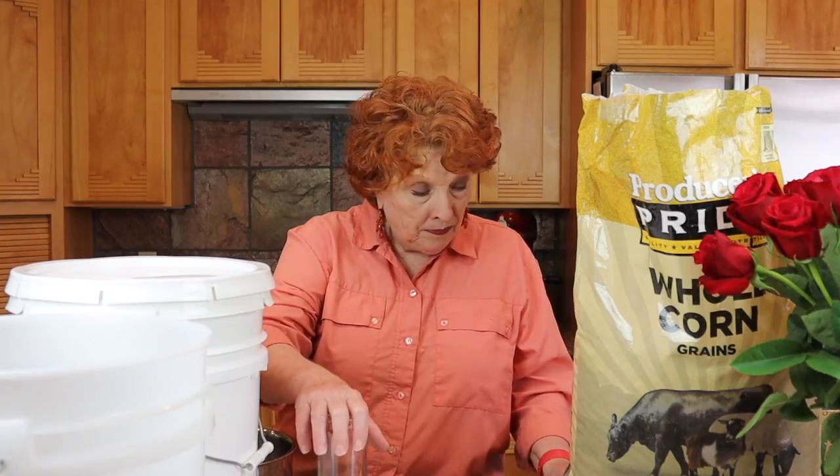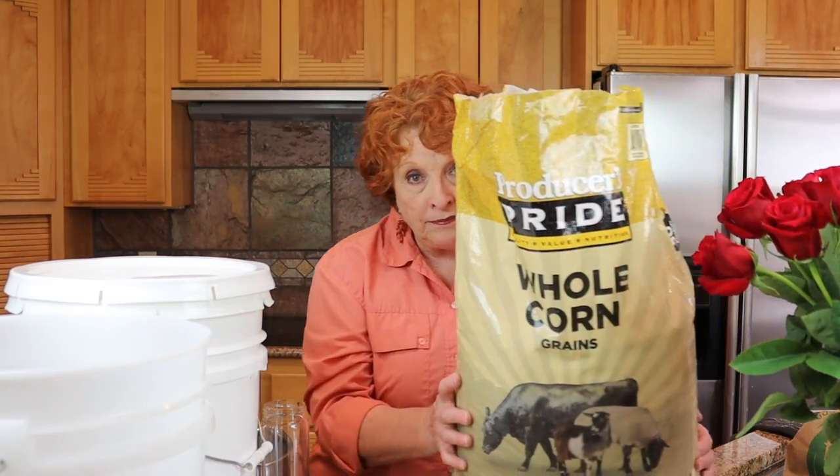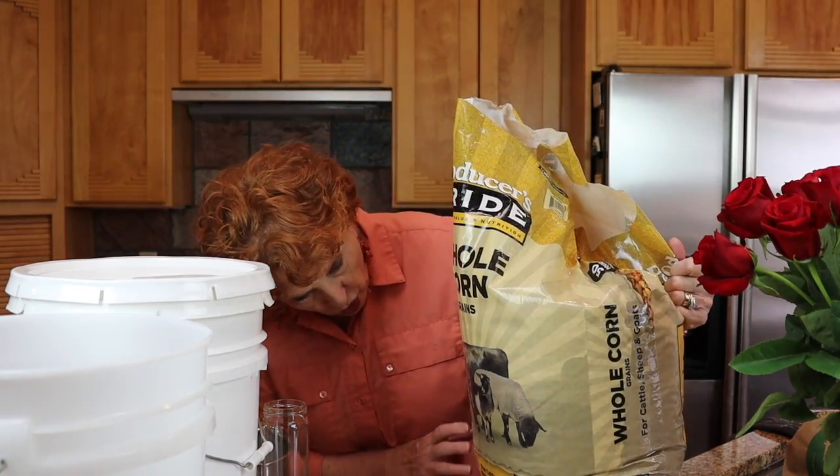First of all, we're going to show you how to store corn. Now this bag of corn, you will notice, is for cattle, sheep, and goats. We got this at Tractor Supply — a feed store. What about corn from a feed store? Is it okay for humans to eat that? Well, the answer is that it depends. And so we go to the ingredients list to see what is there. If it says only corn, then we're okay.